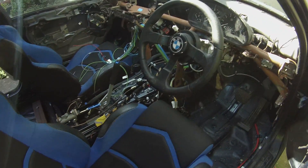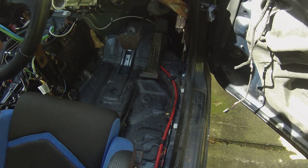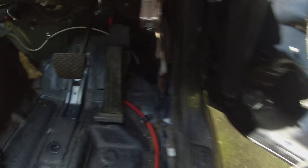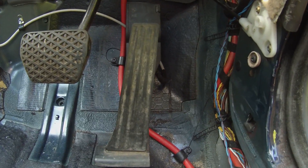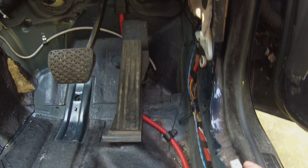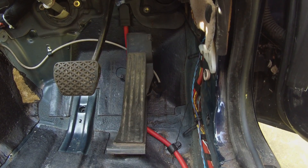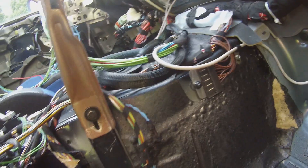A few more things going on up front. This car was an older E46 and it had the cable throttle, so I had to purchase a Hall Effect electronic throttle and retrofit that in. Not a big job because it's actually designed to fit the car, so that was no problem to put it in place of the cable throttle. We've got our electrical signal wire from it coming up and around to join the wiring harness.